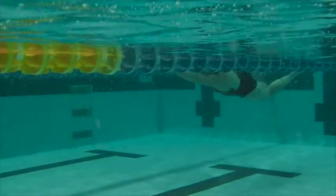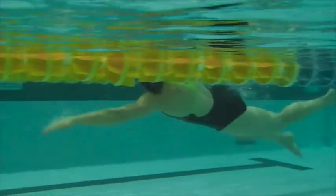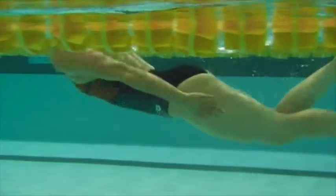Here we have Athena. Firstly, we want to get the head down and the hands entering earlier and deeper — this will allow you to get the hips up and working less with the legs.